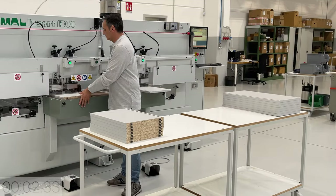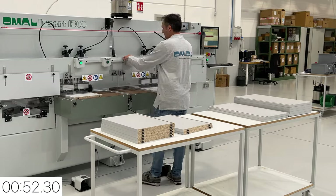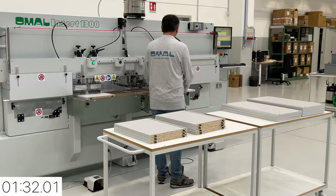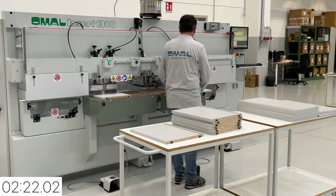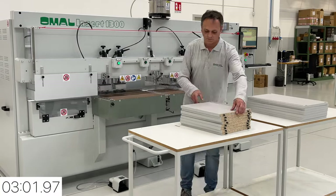Pendulum processing maximizes efficiency, starting the next operation as soon as the current one finishes. In this example, 16 panels have the final half of the machining completed in approximately 180 seconds, therefore processing one cabinet in 90 seconds and 40 cabinets per hour.